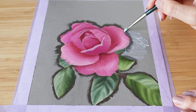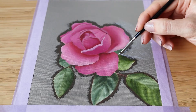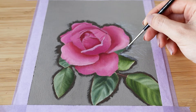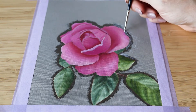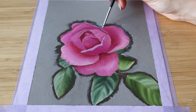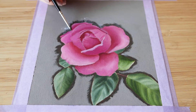I start applying the adhesive from the edges of my painting. I'm especially using a detail brush for that and I'm being really careful with my edges.